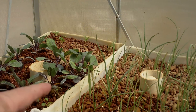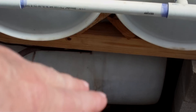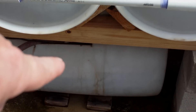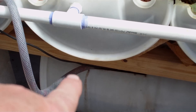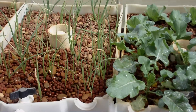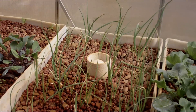The only problem I've had so far is my float switch on that pump down there got caught with the cables and got stuck, so it wouldn't turn on and I was dumping water out. Lesson learned: turn the pump around and make sure the power cable and the hose going in are on opposite ends from where the float switch is, and once you do that you're good to go.